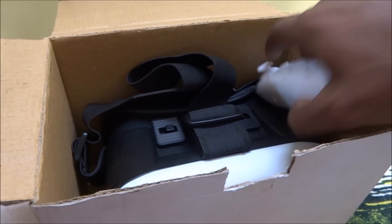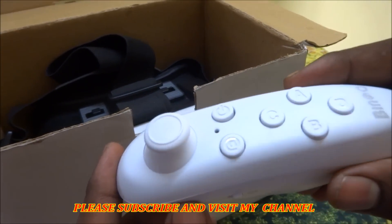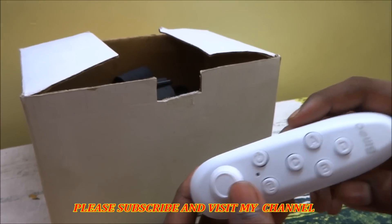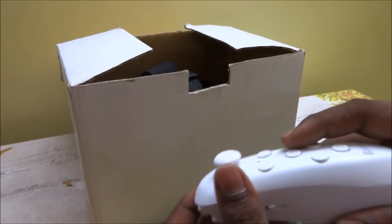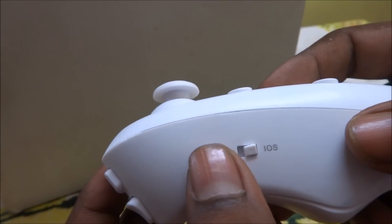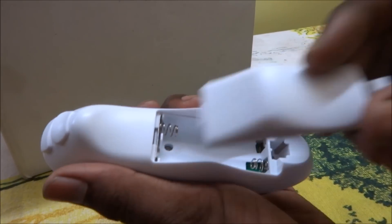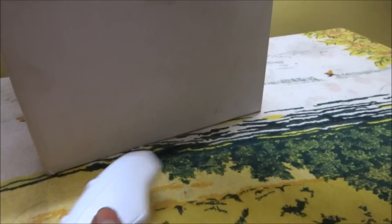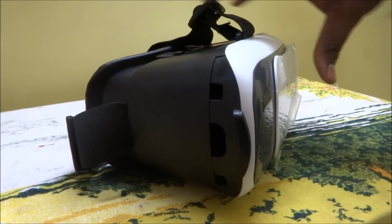When you open this box, first you get a remote — it's a gaming remote, it looks very cool. It can be used for browsing and many other purposes. There is a slot for Android and iOS, so both types of mobile can be used. There is also a slot for normal batteries. And here is the VR box — it looks very pretty and cool.